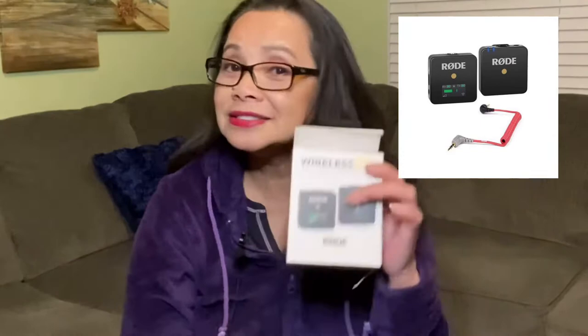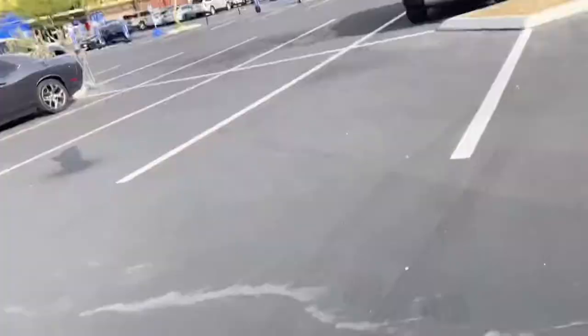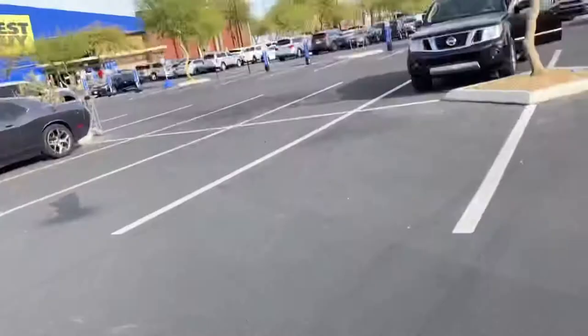How are you guys today? In today's video, I'm going to try to unbox a wireless Rode mic. I got this from Best Buy and I'm gonna need this for my videos. Sometimes when I'm cooking or something like that, there's no cable around me, and even if you go outside and vlog, this is wireless so it's easier than having a cable around you.